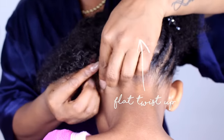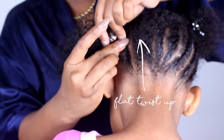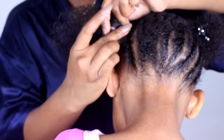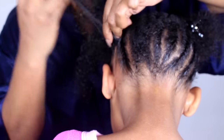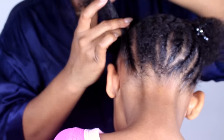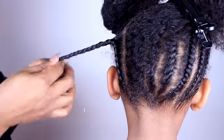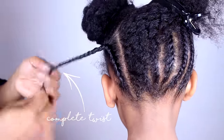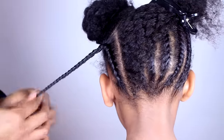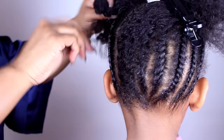Next, create a flat twist and move it up to the top of your head. Flip the flat twist all the way to the end. Repeat all these steps until the flat twists are done.